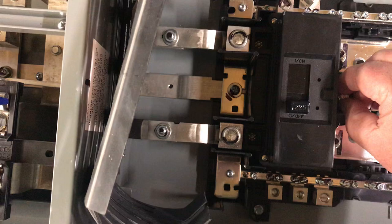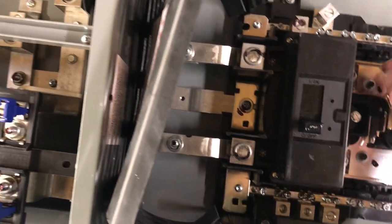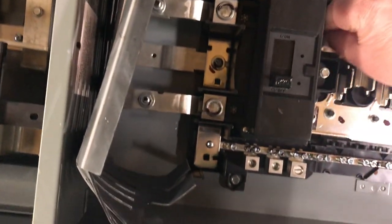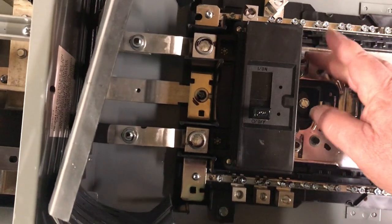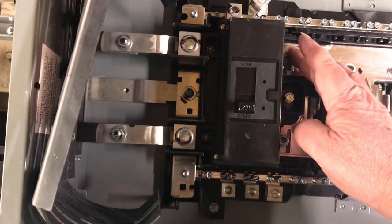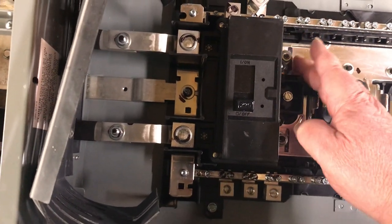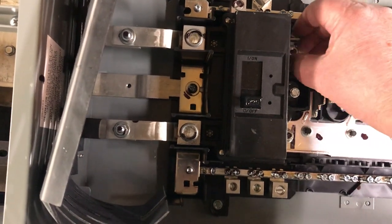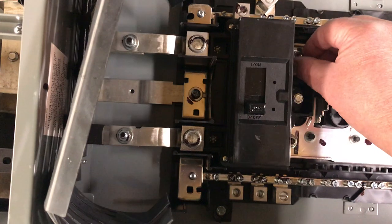I've already loosened the nuts and I'm taking this breaker out — kind of hard to do one-handed while I'm showing you. This is a pretty cool panel. It's Homeline, not QO. My house has QO, but this box is going to be mounted on the outside of the house.